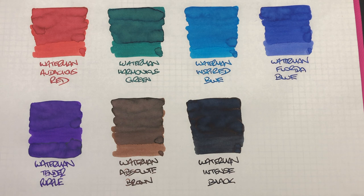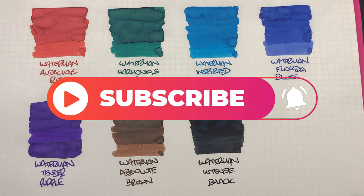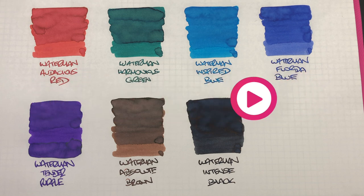That's my Waterman inks comparison video number one. If there are any inks here that you like the look of, do let me know in the comments below. Likewise, if there are any other Waterman inks you've seen and used over the years that may be end of life, let me know in the comments. Thanks for watching — please like, comment and subscribe, and I'll see you on the next pen video. Bye-bye!